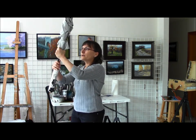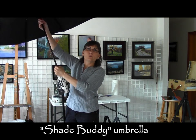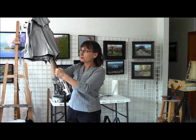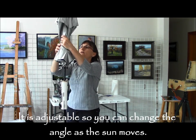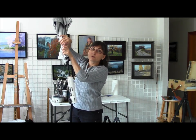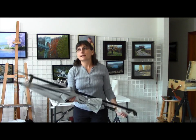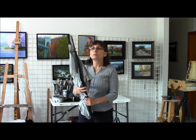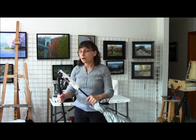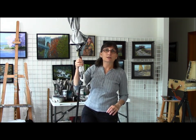Another thing I use pretty much every time is an umbrella. This particular brand is a Shade Buddy, but it just opens up real wide to give me shade from the sun. You're either going to have to find a shady spot under a tree, or provide your own shade. This umbrella has a stake on the bottom with a little foot rest, so you just put it right into the ground and stomp on it with your foot.